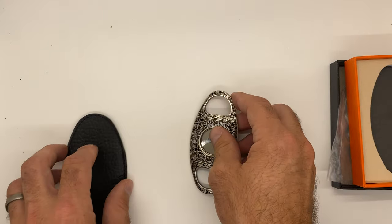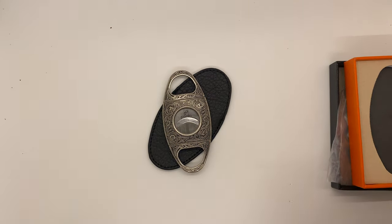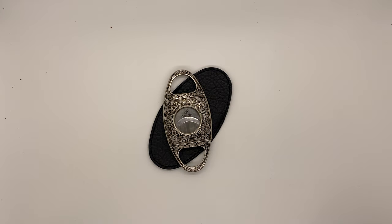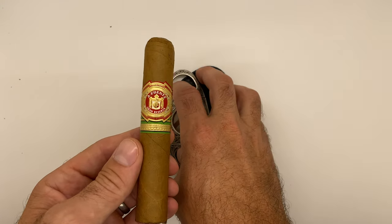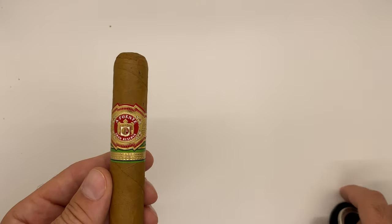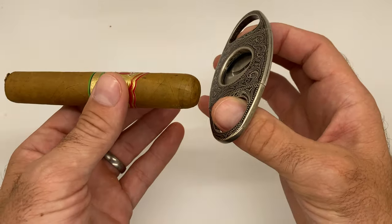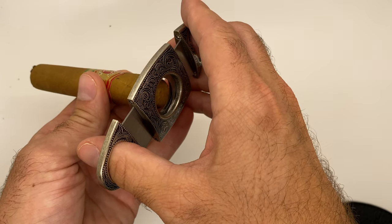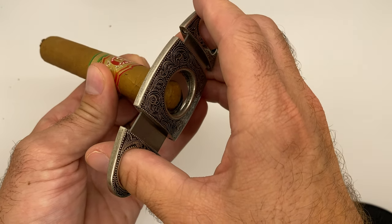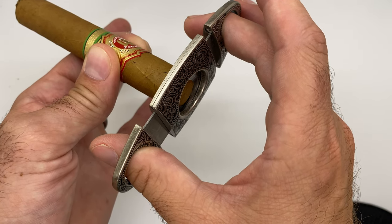Let's take a quick look at the cutter in action — we'll grab a cigar and put it to use. Today we've got this nice Fuente Grand Reserve, so let's give it a cut. We'll get this all lined up, and you always just want to take up just the littlest amount you can. You can see right there — perfect. Watch how simple it is, like butter.